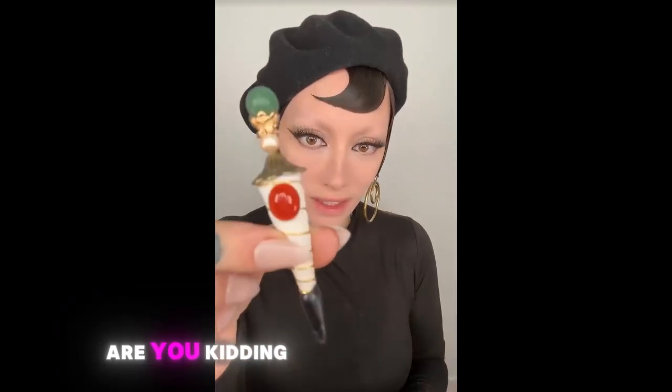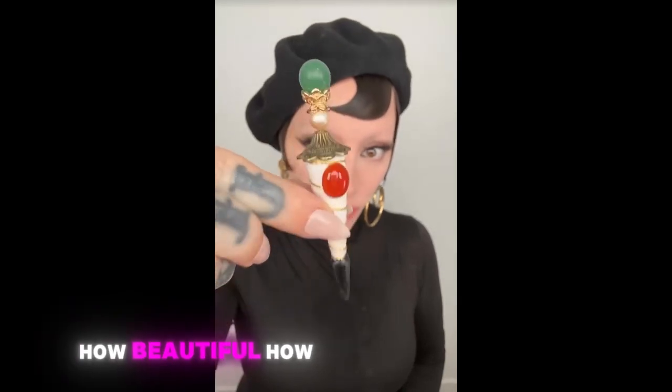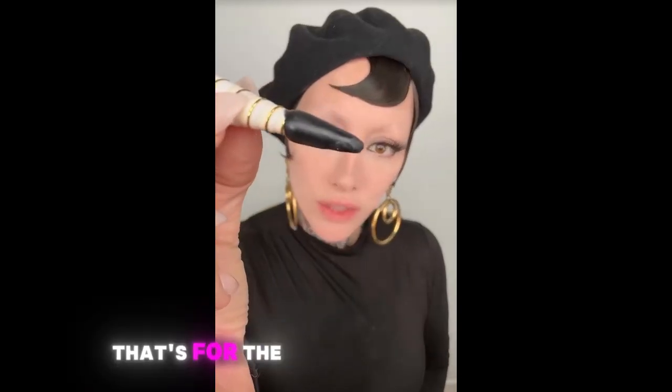This one is for the eyebrows. Are you kidding me? I am amazed at the quality of these replicas. How beautiful. How strange — that's for the eyebrows.